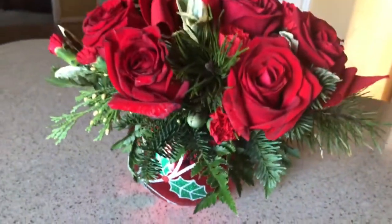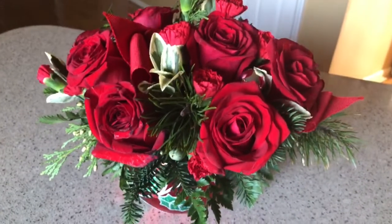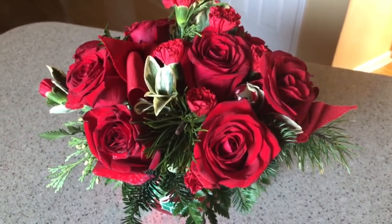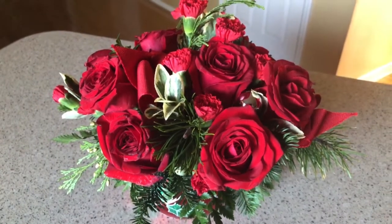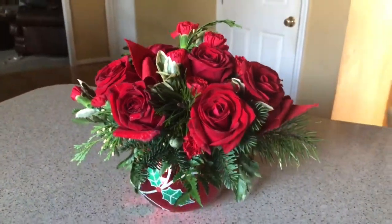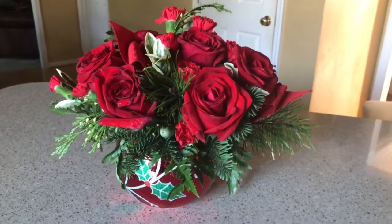Make sure to check out our holiday gift guide for more information on this bouquet and watch for a giveaway for your very own Christmas centerpiece. Thanks, bye!